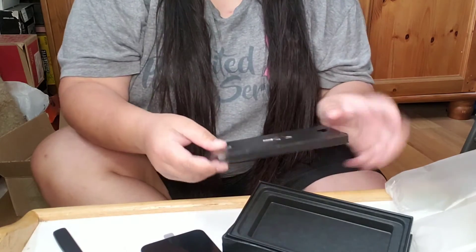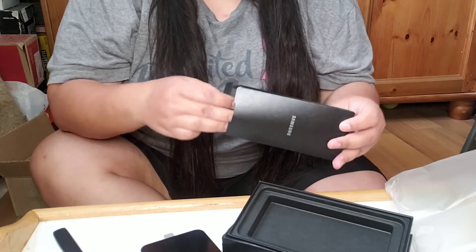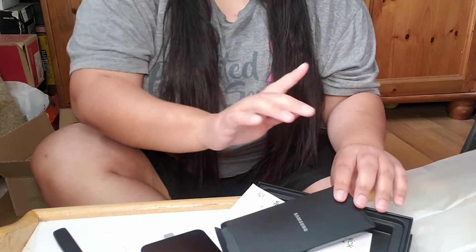Inside this box we have the charger, and obviously it came with the SIM card tool for putting your SIM and SD card in. It is the next day — I was able to use my S22 and I absolutely love it.